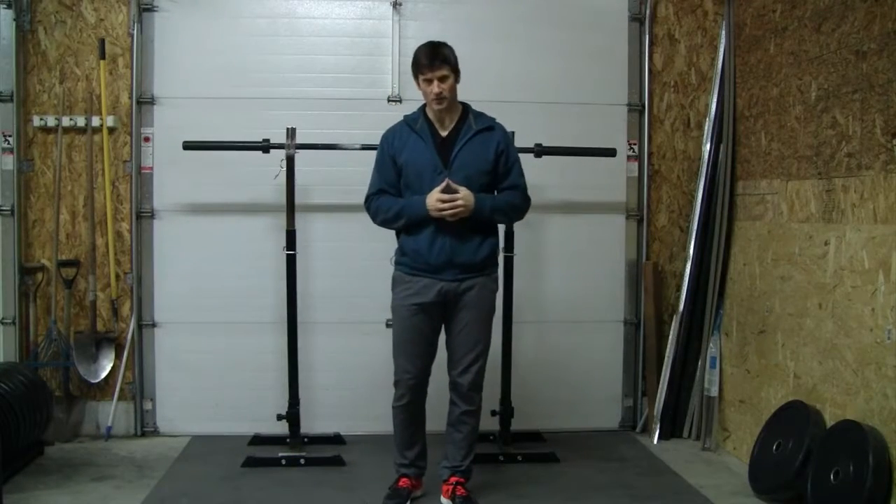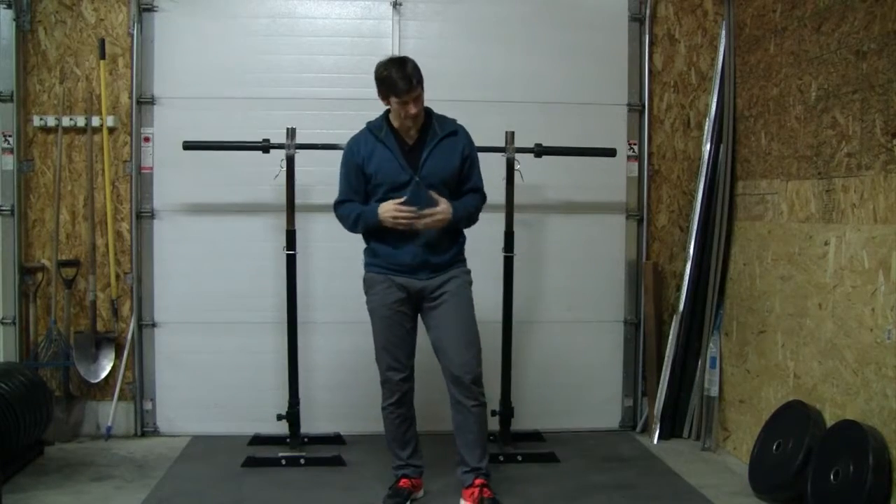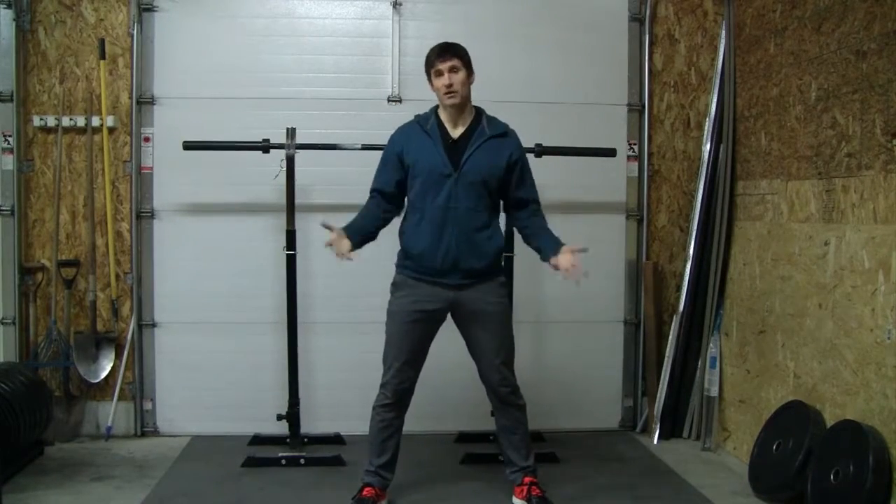This is your four point cossack squat. This is kind of a progression leading us into the cossack squat, and basically the four point just means you're going to use your hands as well as your feet.